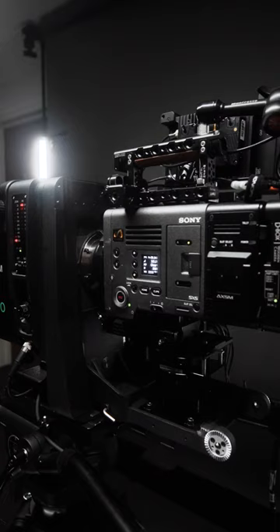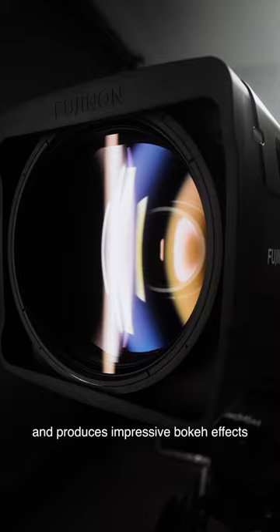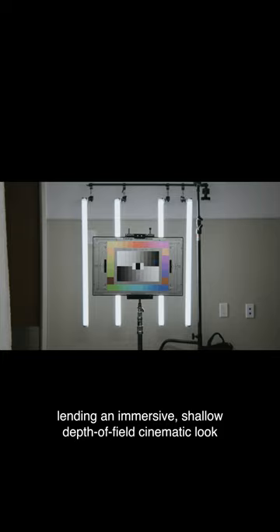When used with a large sensor camera, the Duvo 25-1000 both enables low light capture and produces impressive bokeh effects, lending an immersive, shallow depth-of-field cinematic look to broadcast and live event production.